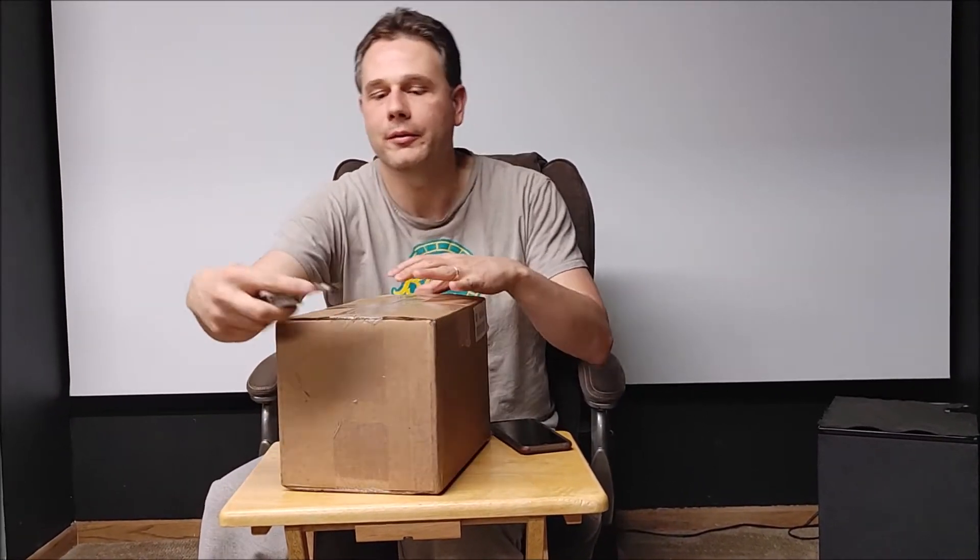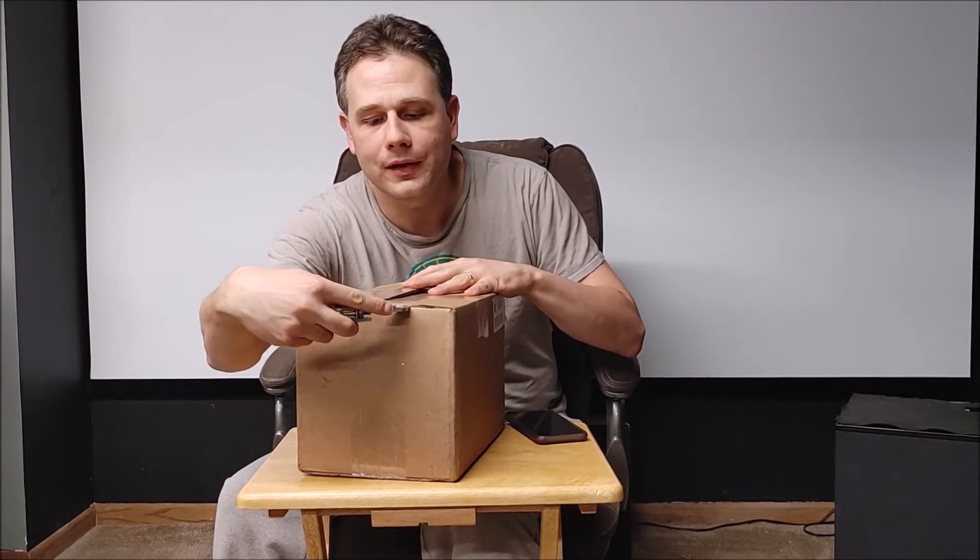Hi and welcome to Crycenter Gamers unboxing and hopefully first impressions of whatever's in this box. This is our first product to review from Corsair. I'm really excited about it and I think I know what it is, but we'll let the box itself be our reveal. So let's see what we got.